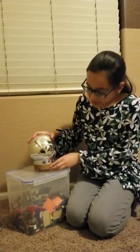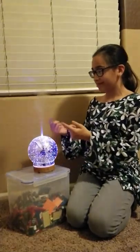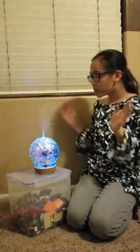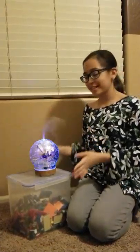So here, when you press the smells button, it puts on the light. Look how beautiful that looks — it just pops. The essentials my mom put in there smell so good.